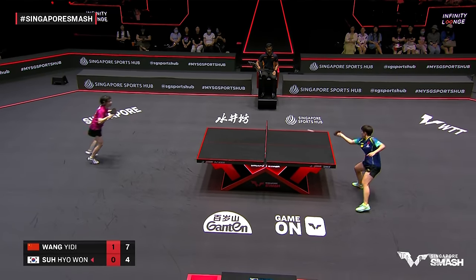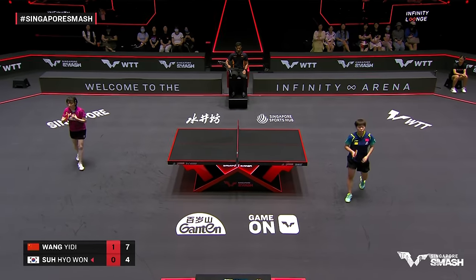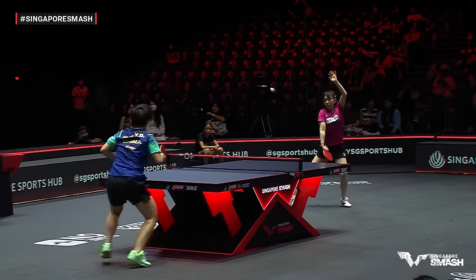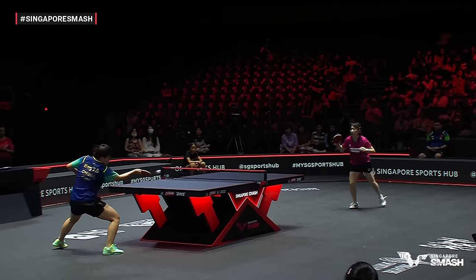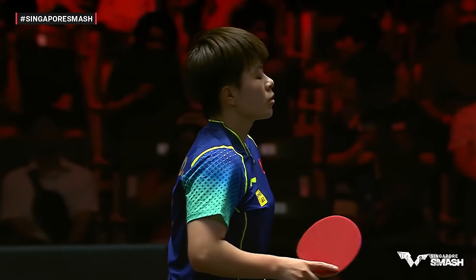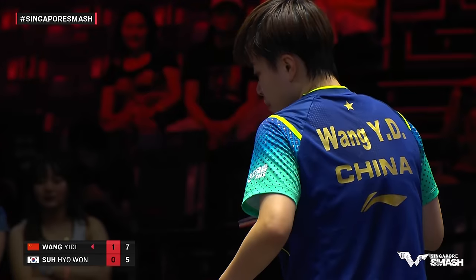She lobs it with the backhand — wow! Three-three, seven-five. Remarkable. It's a good job the Infinity Arena is this size, although the ball should be going into the barriers with some of these shots. Catering for all styles.